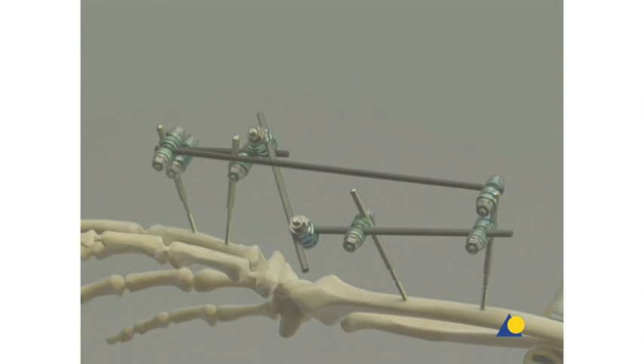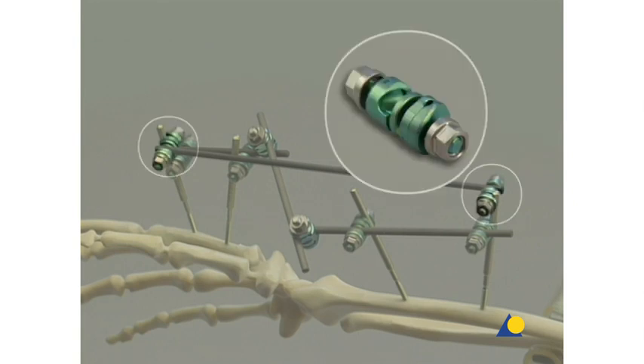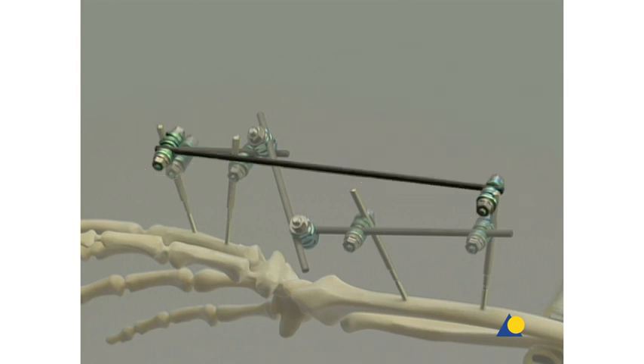For the application of a neutralization rod, two additional MR-safe self-holding clip-on clamps and one 200-millimeter long 4-millimeter diameter connecting rod are needed.